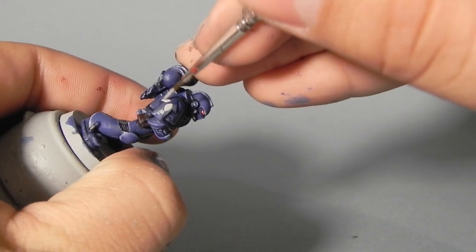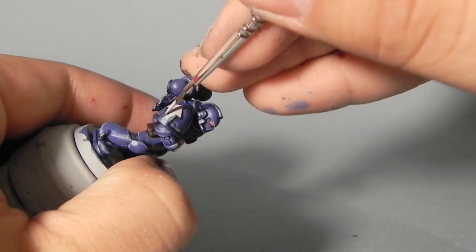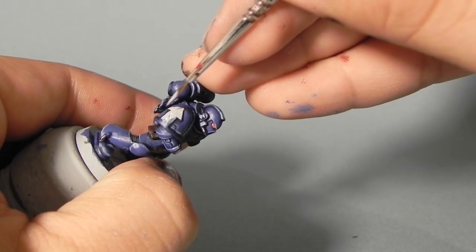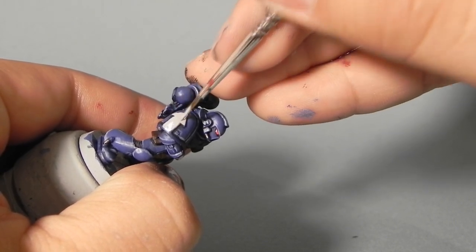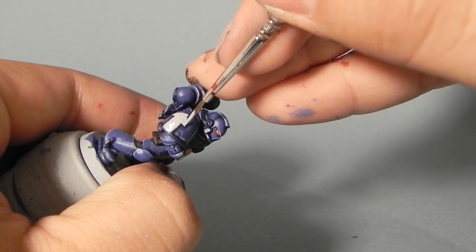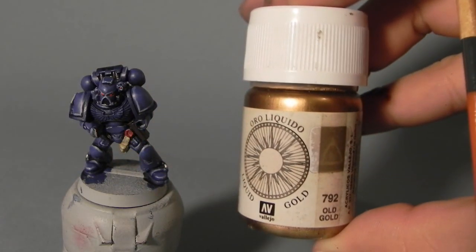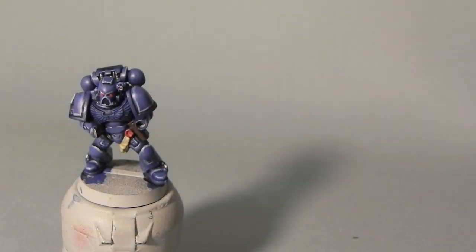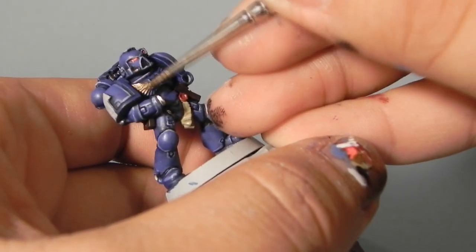Now I'm using Administratum Grey to base coat the arrow. I'm going to use three colors on the arrow — you don't want to just jump into white, because you will have to do a really thick layer to get white to really pop. You just have to go from grey to white.